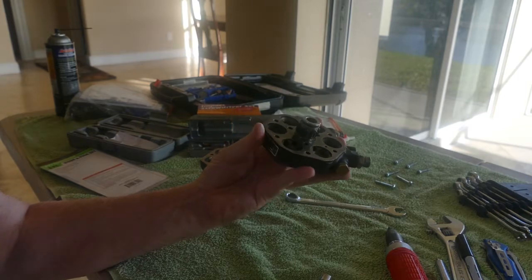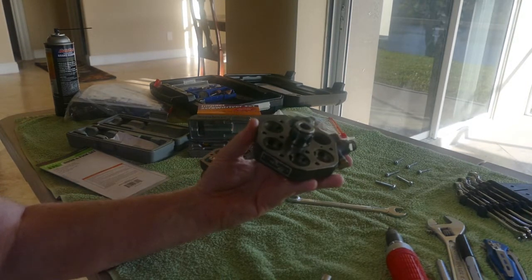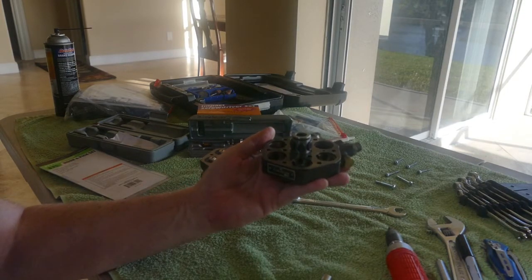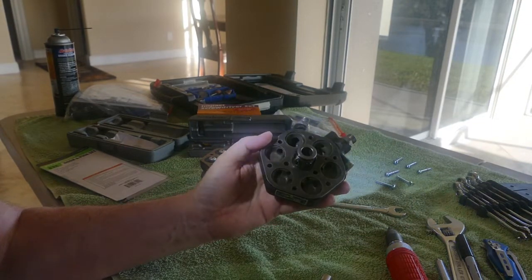The selling point of Salvox is that the instructions are on their website, but the instructions are totally worthless, so don't count on those.